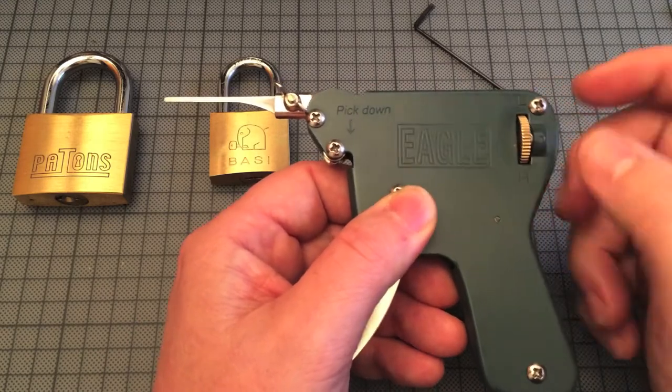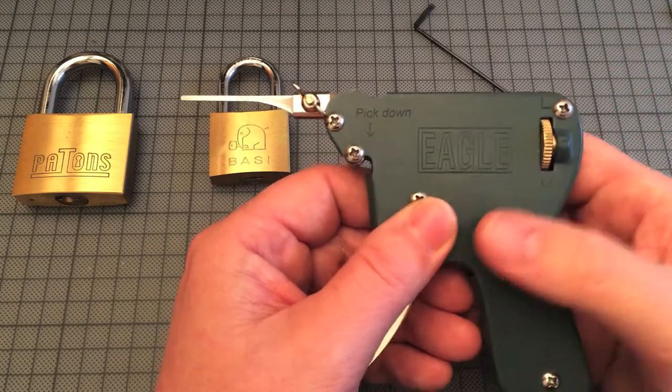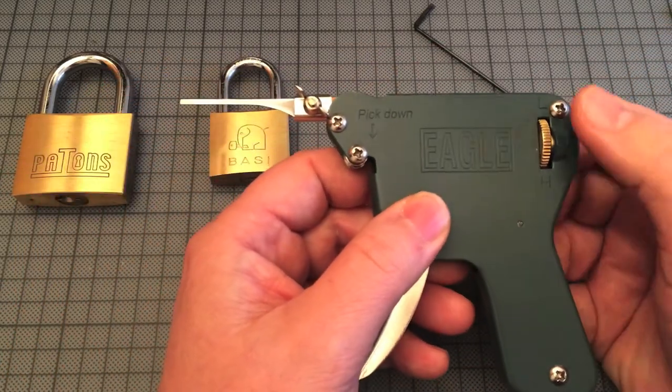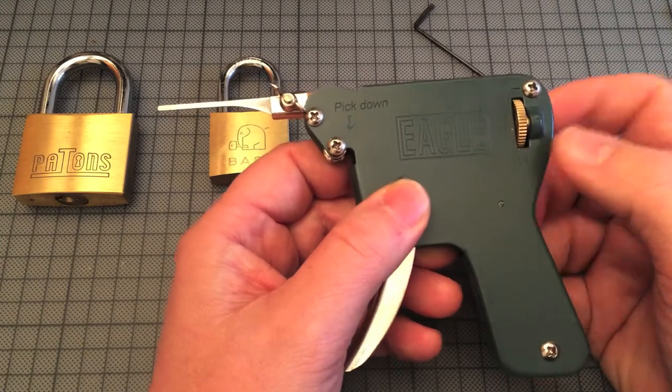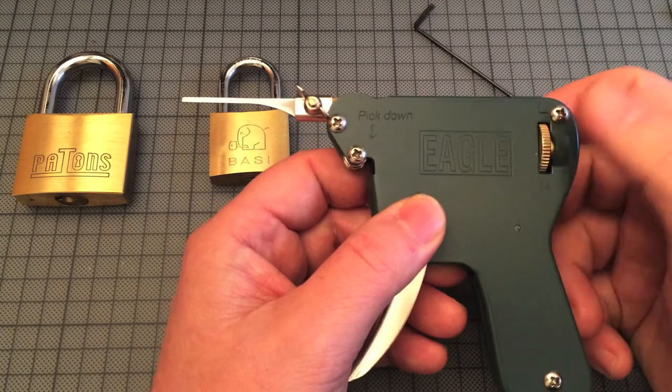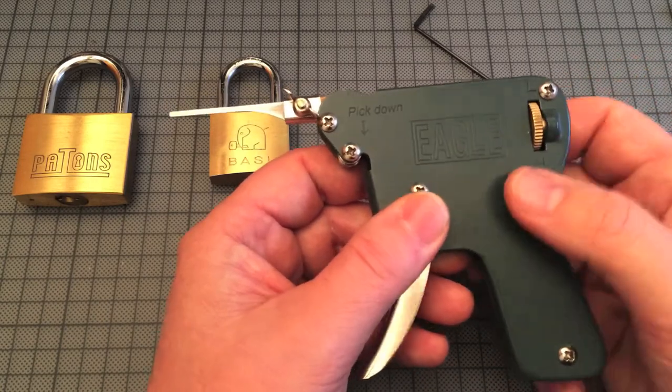Here you can adjust the amount of power that the needle is applying to the pins. But in my opinion, it doesn't make such a big difference what you use here.